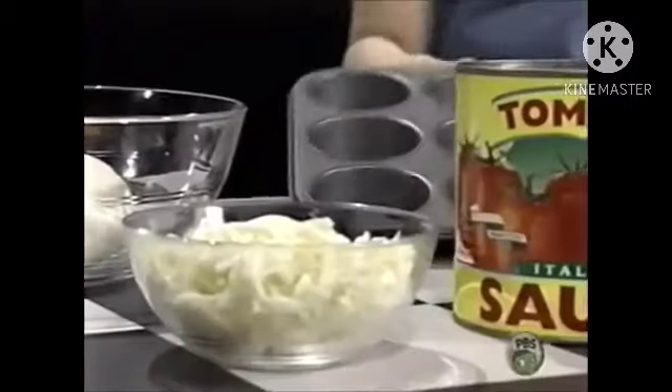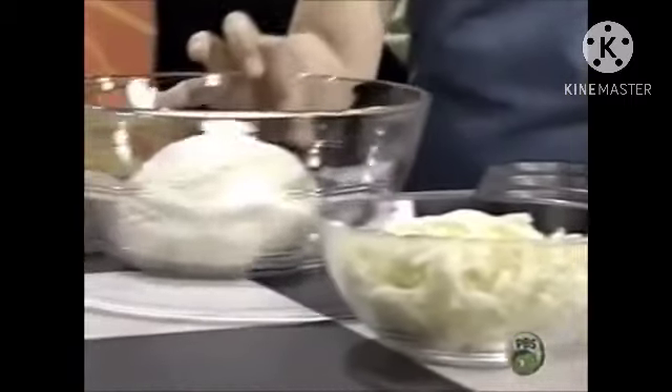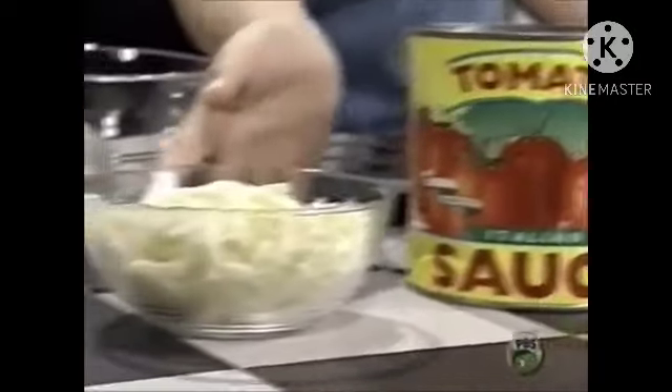Here's what you'll need: a muffin tin, pizza dough, tomato sauce, and shredded cheese.